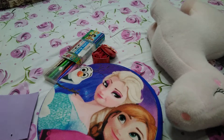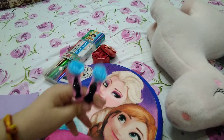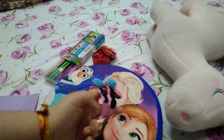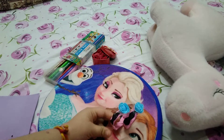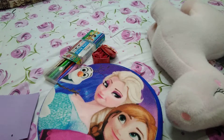Our bangle is ready — you can see how cute it is looking, and I love this! We can use this for any function, party, or occasion. It looks great. Now let's move on to our next item.